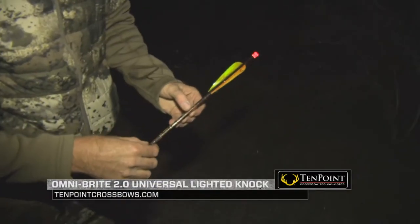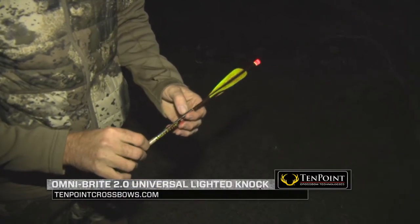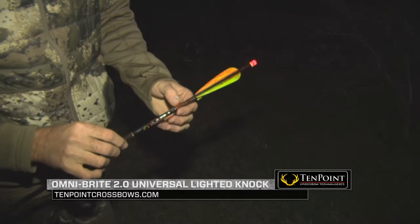Learn more about the Omnibright 2.0 Universal Lighted Knock System at TenPointCrossbows.com.